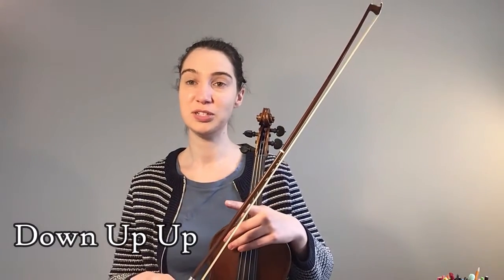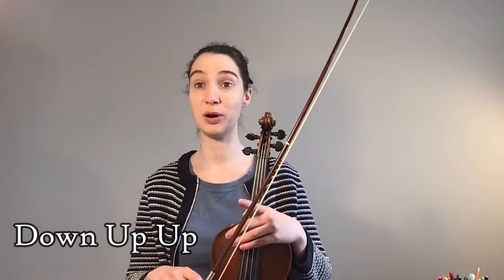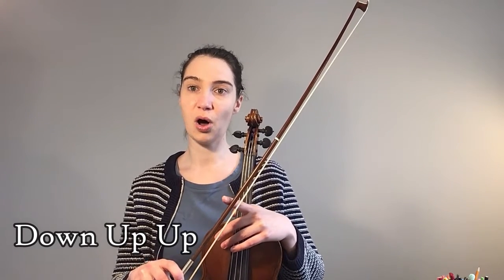Our first bar we're going to be starting with the down-up-up. It's really important that we play in the correct part of the bow because it's going to give us the best sound. When we start we're going to start maybe halfway in the lower half of the bow, go all the way to the tip for our down bow, then our first up we're going to stop at the middle, and the next up we're going to stop at the frog.